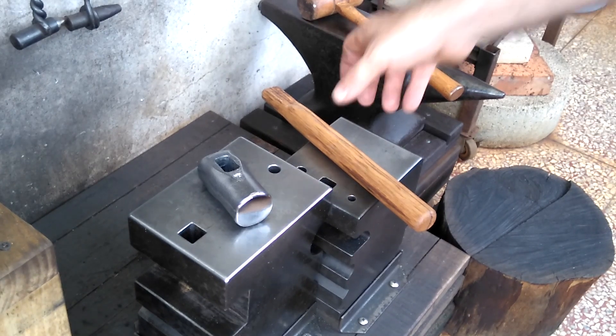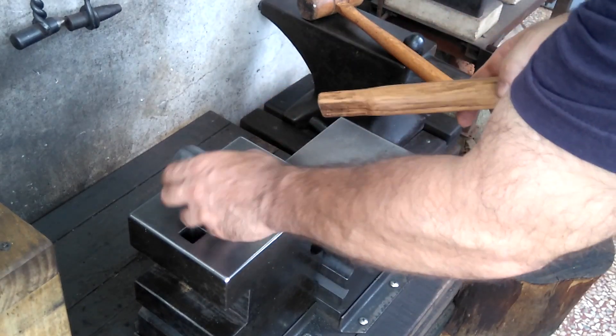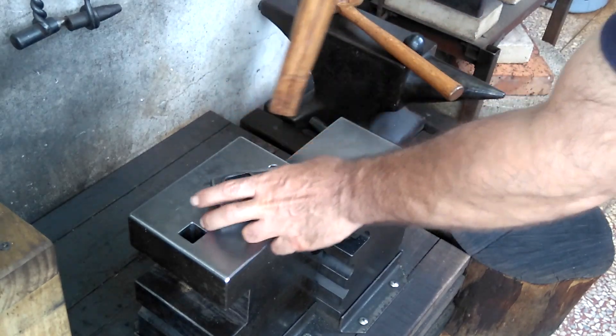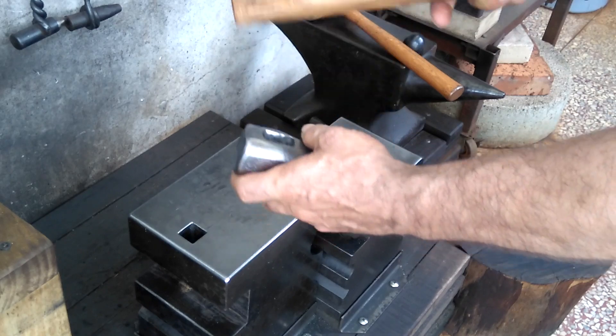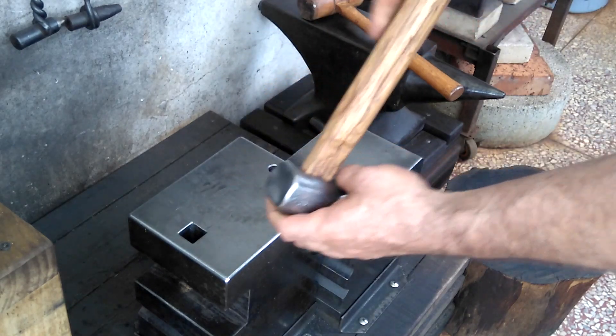He was saying that when I want to insert the handle into the hammer, to not back it up on an anvil or something else and just do it free — just do it in the air just like this.